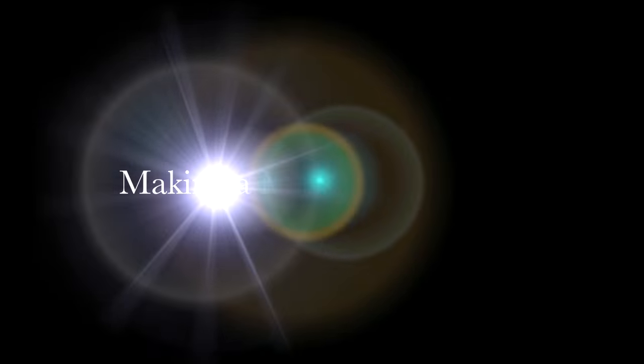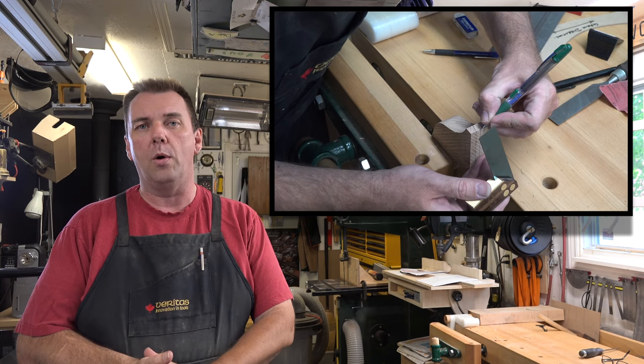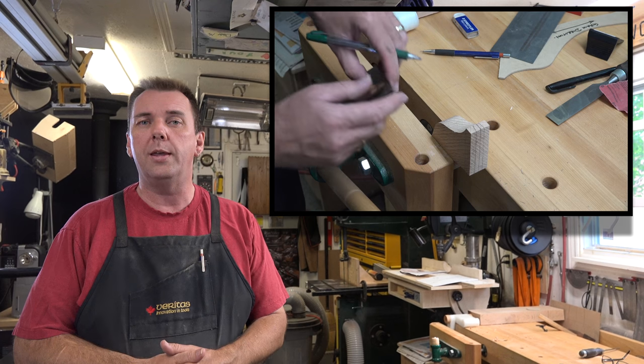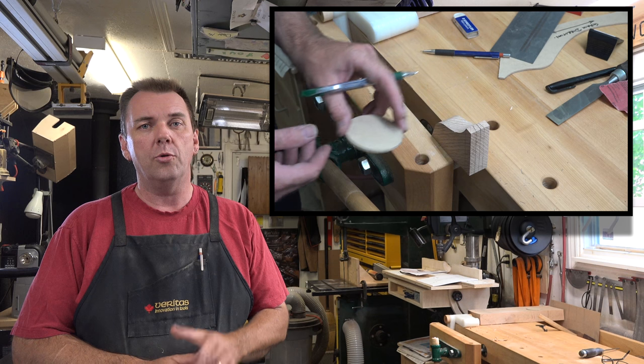Hey there, welcome back. This week's show is part three of our music stand build. Last week we finished off by marking our dovetails onto the legs of our music stand, so the first thing we're going to get started with today is cutting those. Grab your dovetail saw and let's head over to the bench.